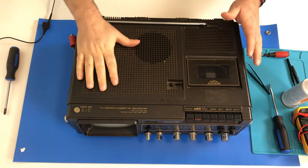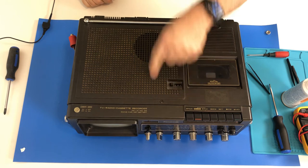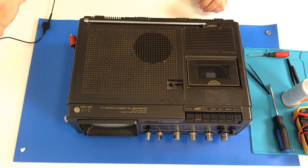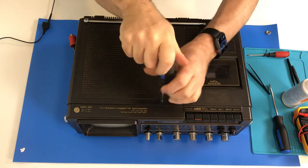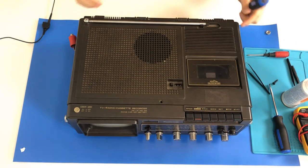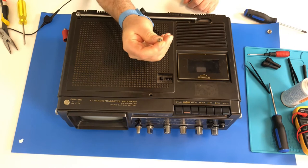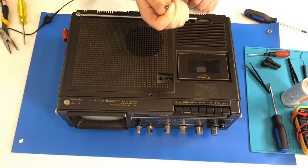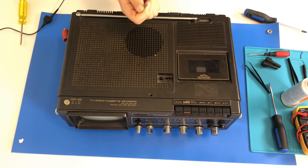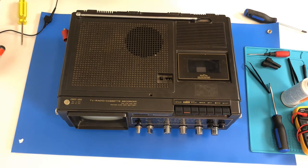One of the really nice things about these old Panasonic units is that they have nice little arrows pointing to each of the screws that you have to take out to get it apart. Well, there's always got to be one screw that's completely stripped. I had to use some needle nose pliers to grip onto that and ratchet it out. Well, that's definitely not going back in.